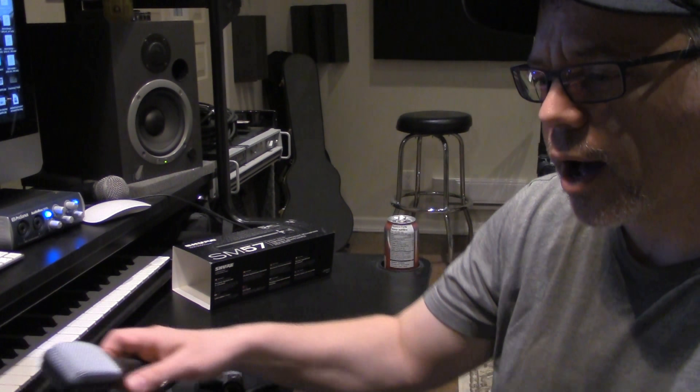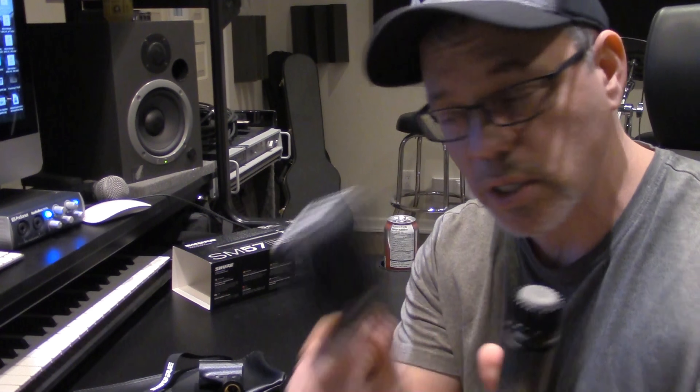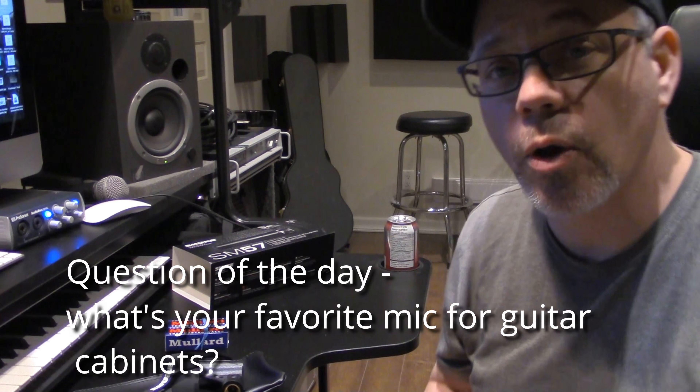A little teaser alert for you guys — I have another mic here that I'm gonna be playing with, which is the Sennheiser E609. I'm gonna do an AB with these guys and have you tell me which one you think is which. I'm also gonna be using my Trainer GuitarMate 1977 loaded up with some mullards for that, so it's gonna sound great. Stay tuned for the full review.